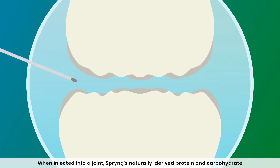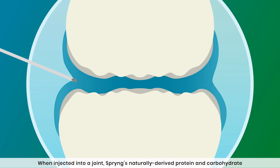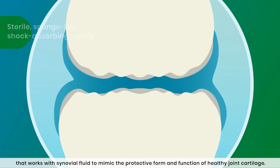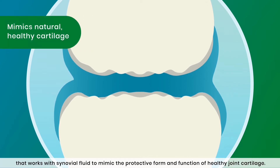When injected into a joint, Spring's naturally derived protein and carbohydrate components form a sterile, sponge-like, and shock-absorbing matrix that works with synovial fluid to mimic the protective form and function of healthy joint cartilage.